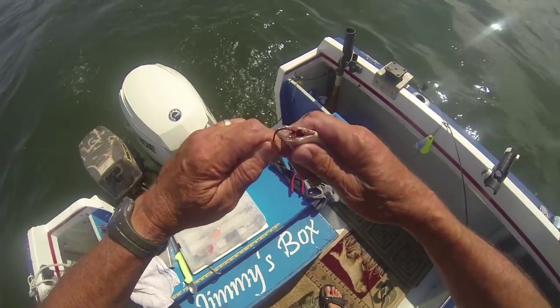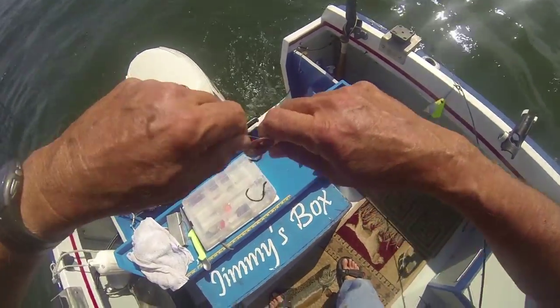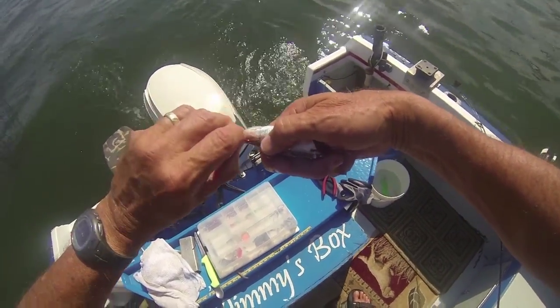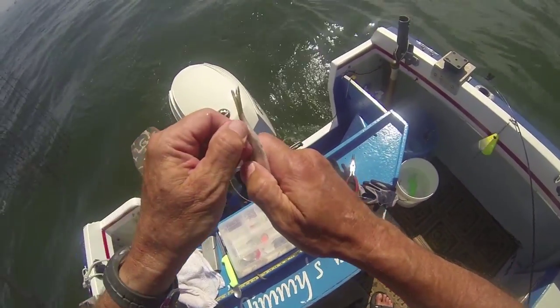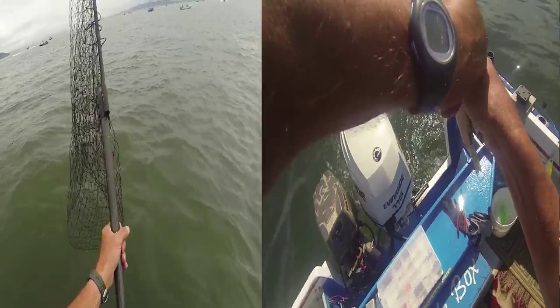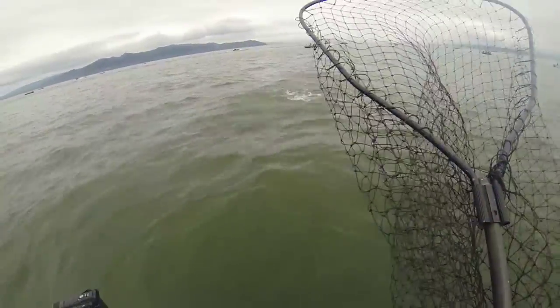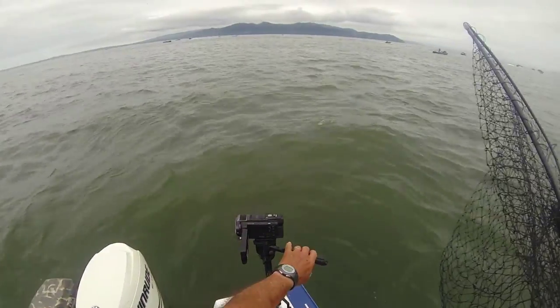I'm using cut plug herring today. Woo! Looks like a Chinook salmon to me. Chinook jumping. Chinook salmon, baby.